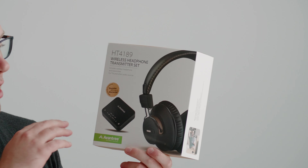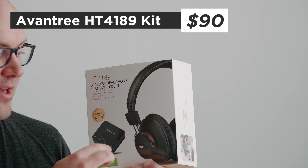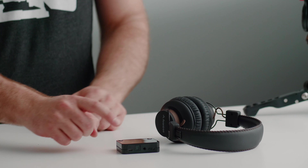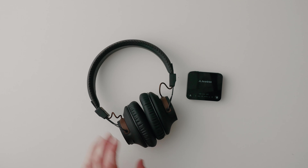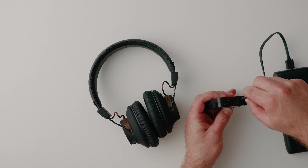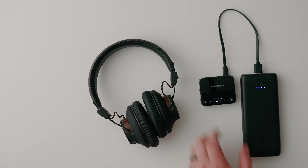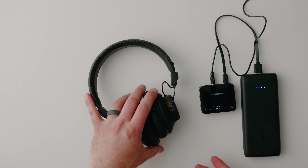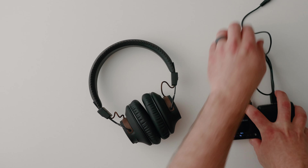Our last solution is also from Avantree, but this time they have a special pair of headphones that link with the transmitter. We've got the Bluetooth headphones and the Bluetooth transmitter. I'll turn on the headphones and bring in a USB battery for the transmitter since it does require USB power. Grabbing a 3.5 millimeter aux cable and plugging it in — it's already paired right out of the box. Taking this and plugging it into the MixPre-3. This is great — actually pretty low latency.